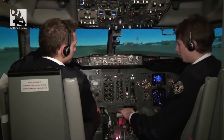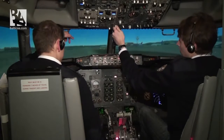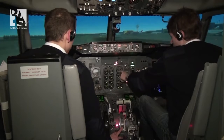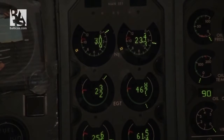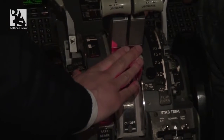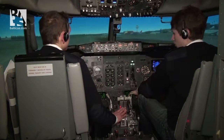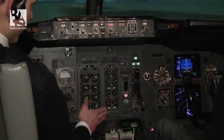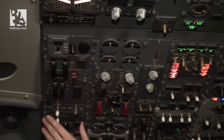Same start procedure for the left engine. Starting engine number one. Timing — pressure has fallen, N2 is rising, start valve open. At 25% N2, N1 rising. At idle, fuel flow and EGT rising, checked. Starter cutout, start valve closed, engine stable. We set flaps to five.